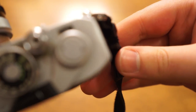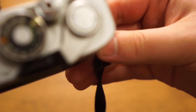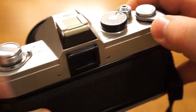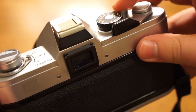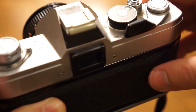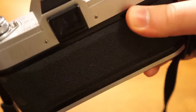You have a little counter here on the top — it should be at the S marking. Basically you want to have your lens cap on and take one, two, three blank shots, advancing the film each time. Now your frame counter should be on zero and you're ready to take the first shot.